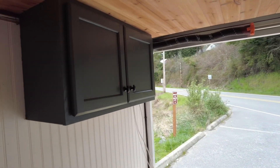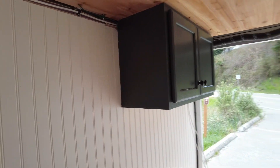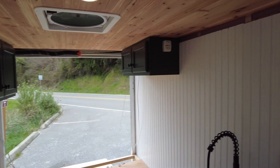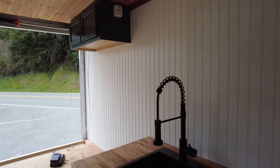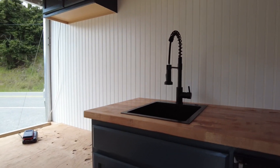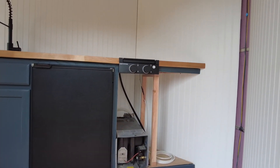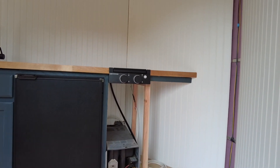Put a nice pecan finish stain on the ceiling and the countertop. Getting ready to put the floor in — that'll be next, the floor and some of the trim around the heater.